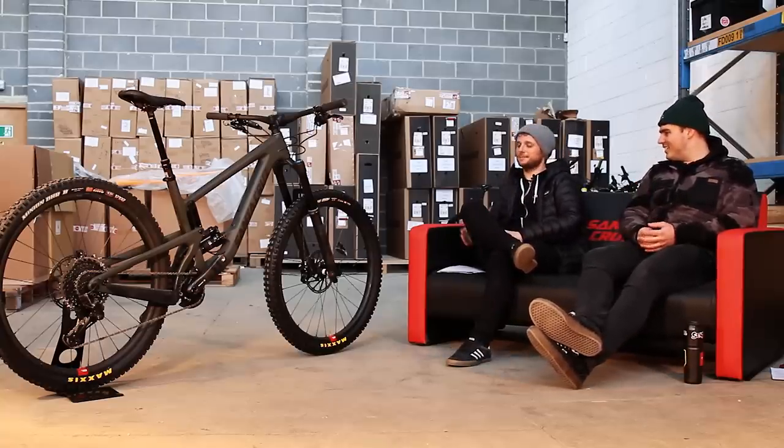Most important question — does it take a bottle cage? Yes it does, full size, inside the front triangle.